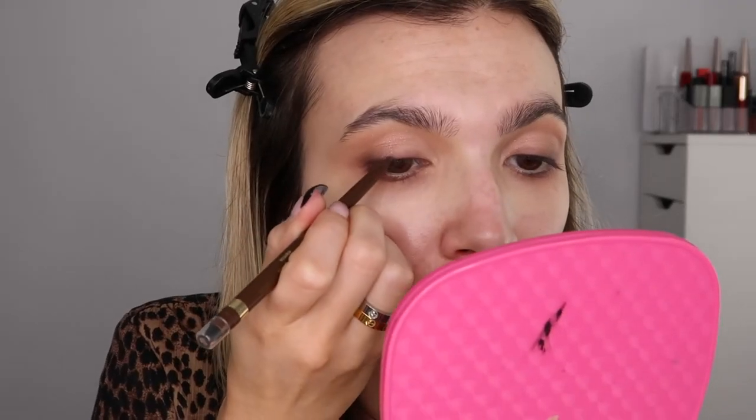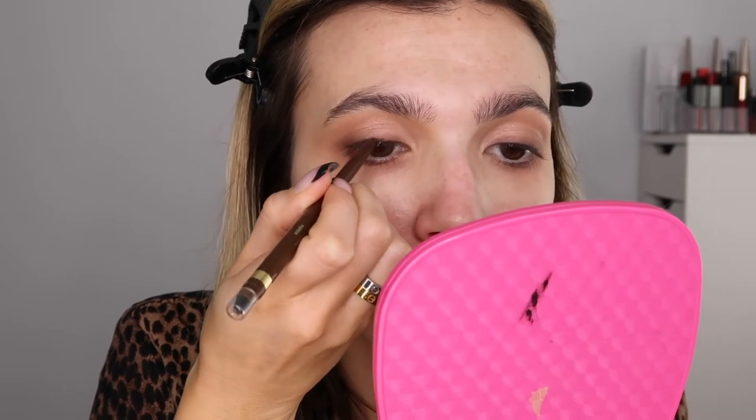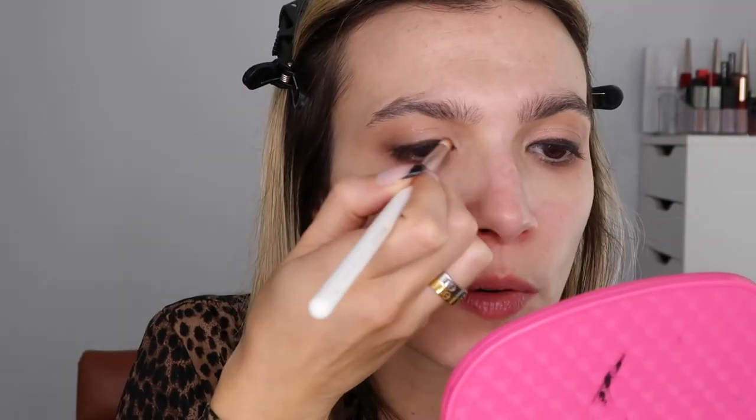Taking a liner — this is the Smudge Kajal eyeliner by Stila in the shade Espresso — and keeping that to my lash line. I didn't extend it out at all, but I'm going back in to make sure it's really in between those lashes. I'm going in the waterline as well. I want this look to be a little bit more sultry, so I'm going back in with that pencil brush and smudging this line out.